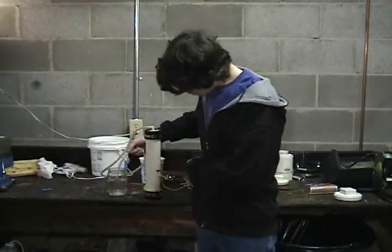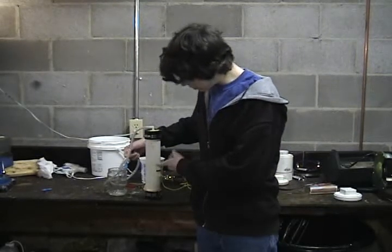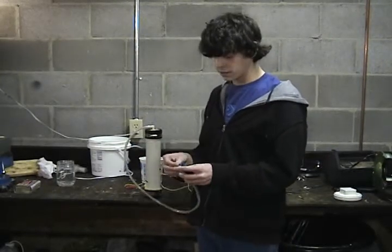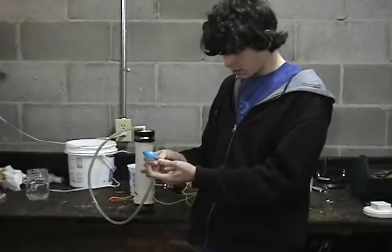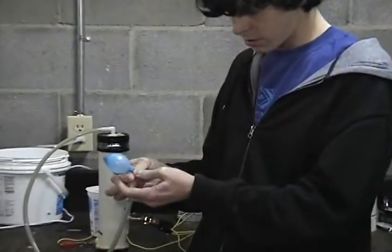Now you can see the hydrogen and oxygen being separated. Now we're going to fill a water balloon up with hydrogen and oxygen so we can safely load the container. We just want to put it on the end of our tube and hold it there, and as you can see you can get it tied pretty quick.